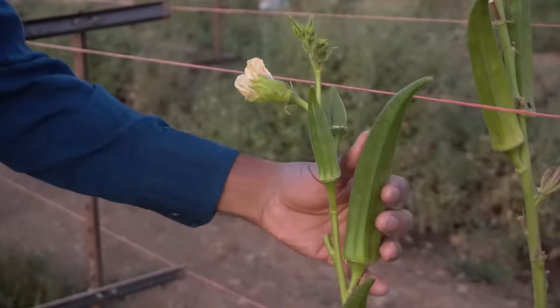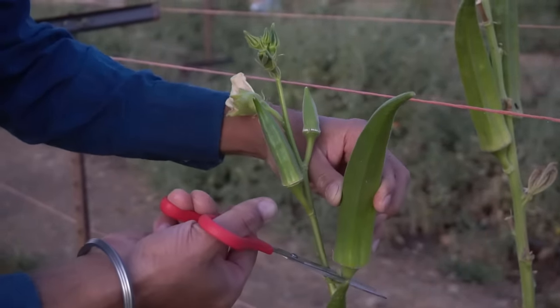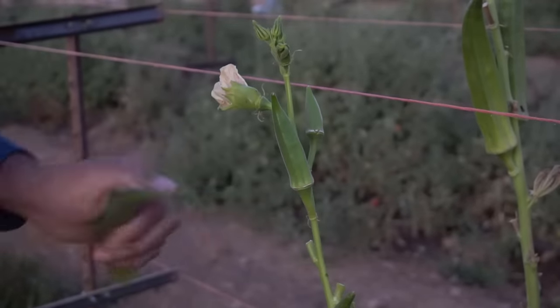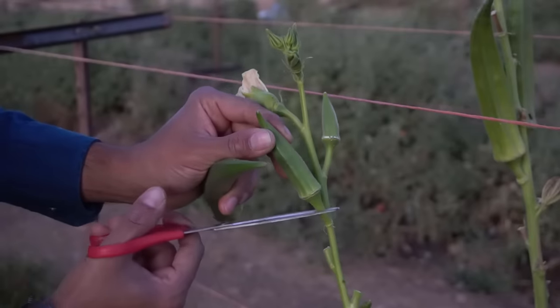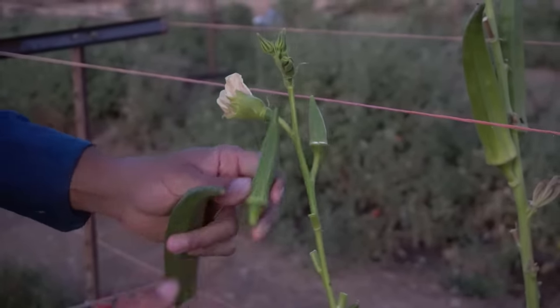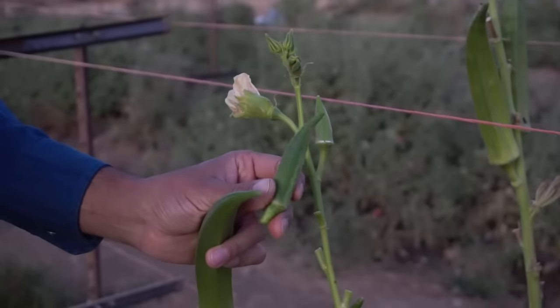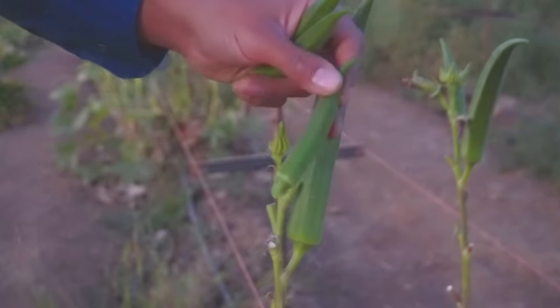If you let okra grow for just about a day or two, it will become really woody and very hard to eat, so you always want to pick okra when it's tender. Here's a good example — this okra is past its prime, it's become very woody. This one hasn't reached its prime yet, but you can pick it at this size. You can start picking when okra is about two and a half inches long, like this one — this one is a really good one, let's harvest this.